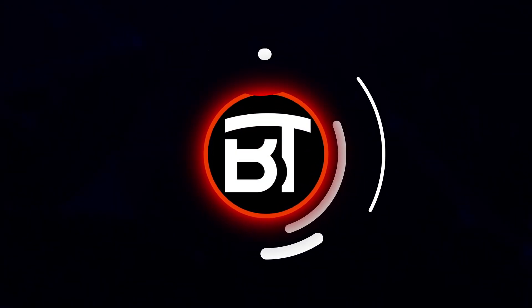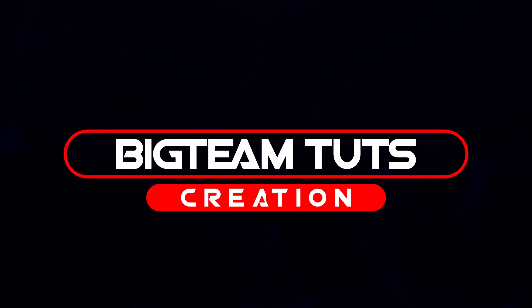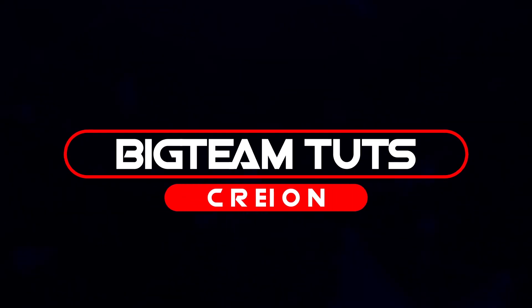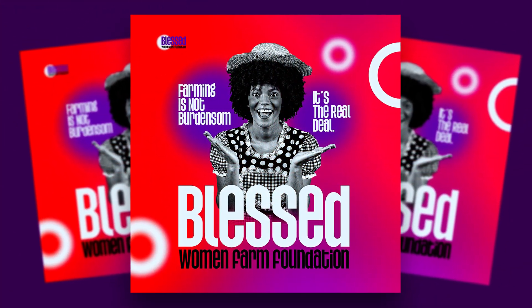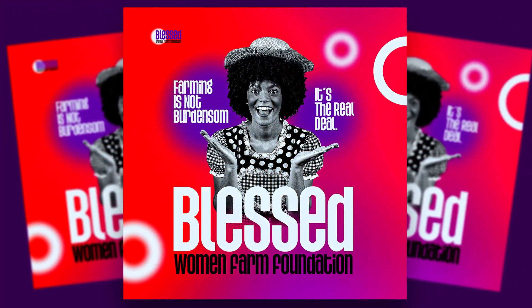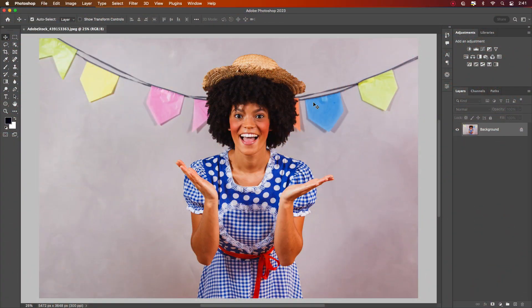Hello everyone, welcome back to my another tutorial. In this video I will be showing you how to make professional farm foundation poster for all social media platform design like these. Let's get started. I will be using this image for the design.